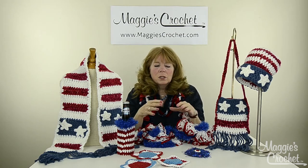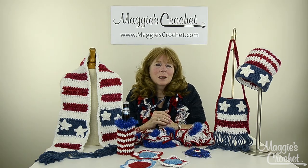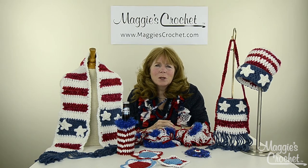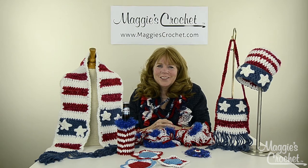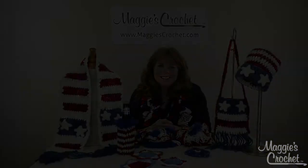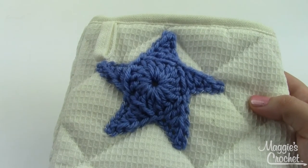I'm going to take you to a close-up and Christina is going to show you how to make these projects. Thank you so much for watching — please subscribe to our channel and the links to everything are listed below. Hey everybody, it's Christina from Maggie's Crochet.com, and today I'm going to show you how to make this cute little star appliqué.